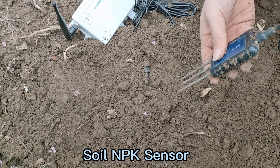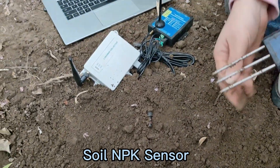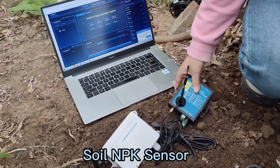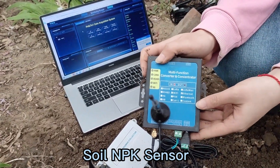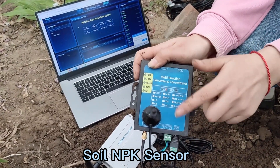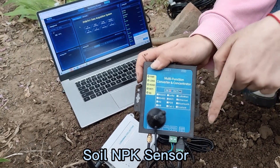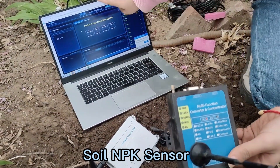Thirdly, if you don't have your own server and software, we also can provide various wireless modules, including Wi-Fi, 4G, LoRa and LoRaWAN. Then you can view the real-time data in any corner of the world for many parameters in the soil. That's our software.